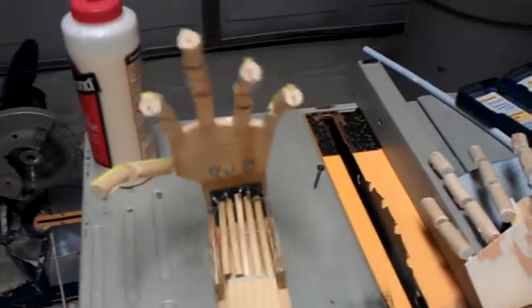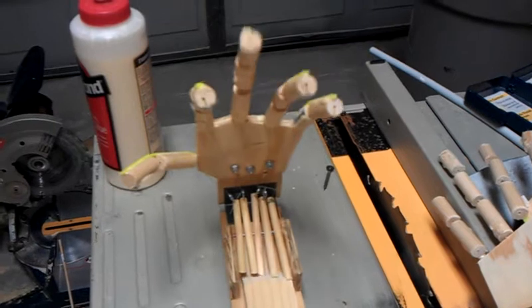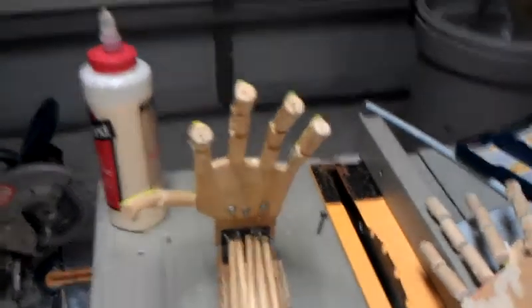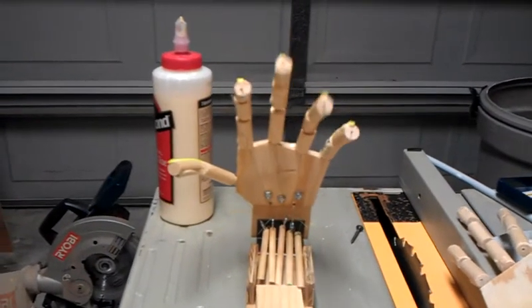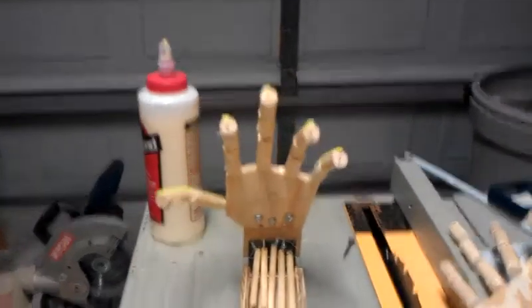The way this works is based upon a linkage from the arm — when the arm comes down, that will push up in there and close the hands. So that's the basic motion we're going to get with the hands. I tried to offset it a little bit so all the fingers didn't move at the same time, to make it look a little bit more realistic.